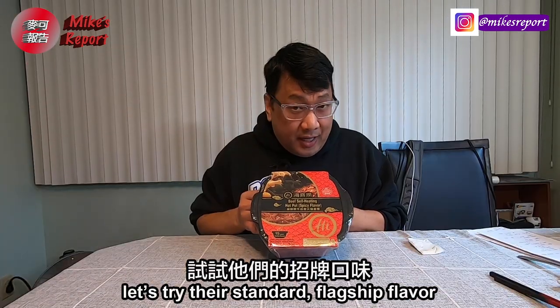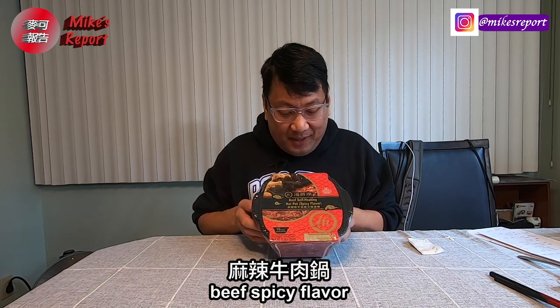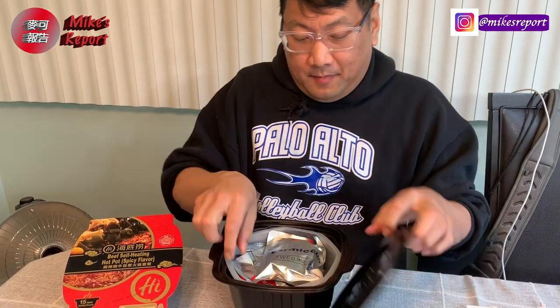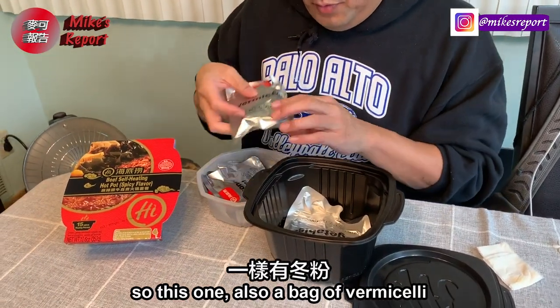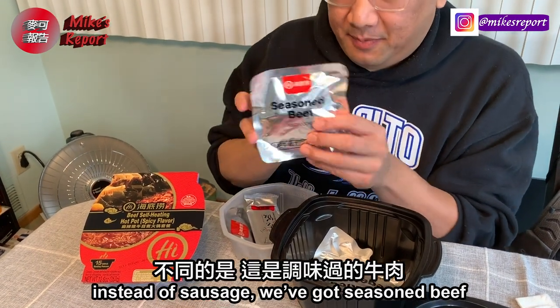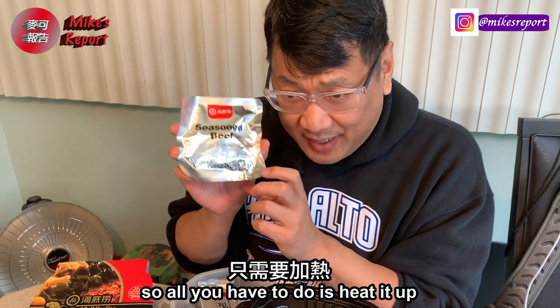Alright, that was tomato — let's try another one. Their standard flagship flavor: beef spicy. This one also has a bag of vermicelli. Instead of sausage, you've got seasoned beef, and they tell you it's fully cooked, so all we're going to do is heat it up.